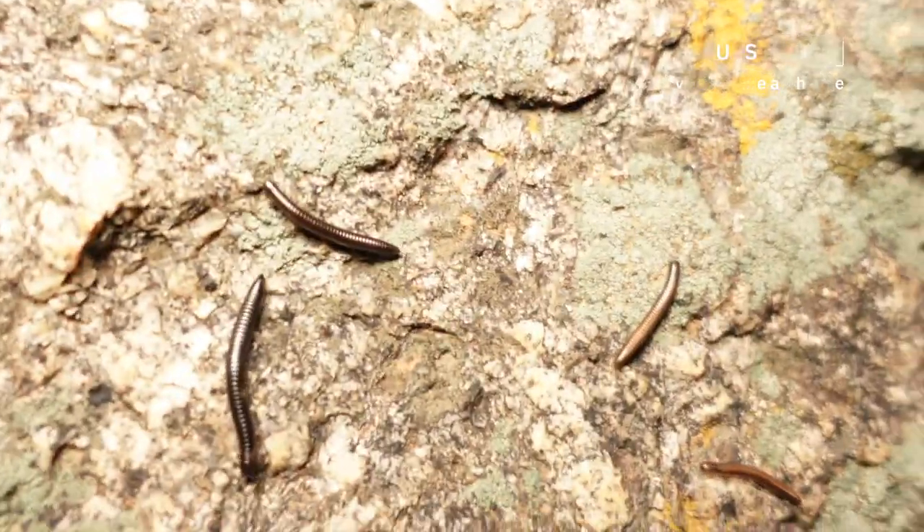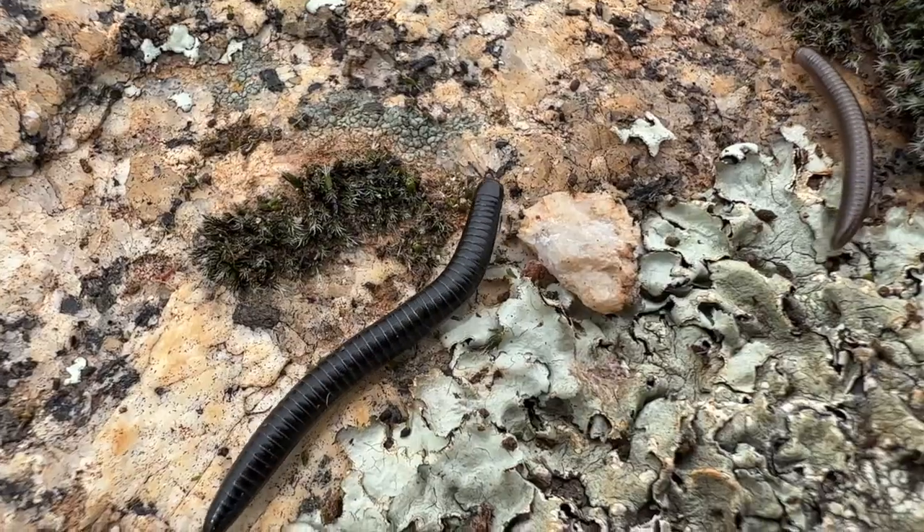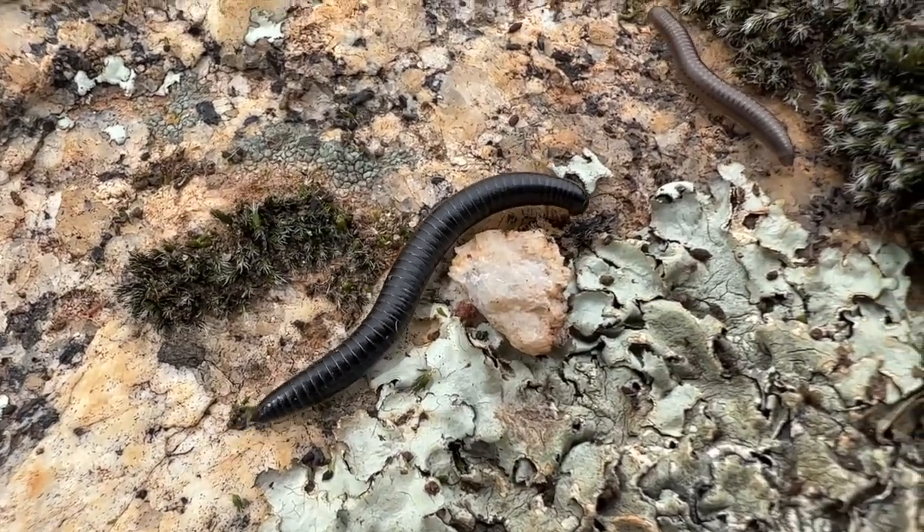On the way back down there's something really gross — there's all these little grubs. There's thousands of them and I don't know what they are. It's kind of the stuff that nightmares are made of.